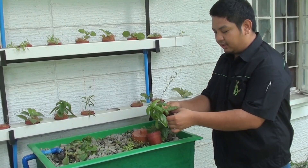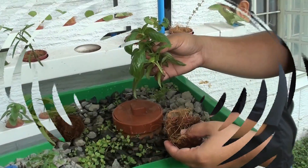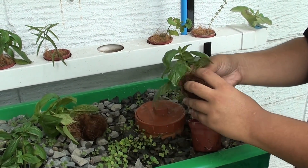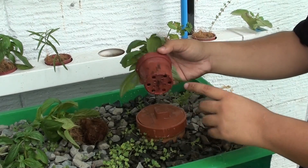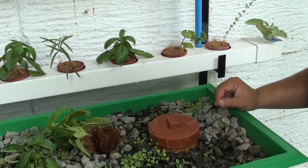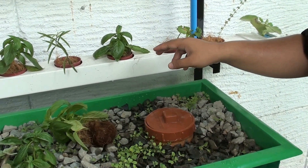Here we are planting basil cuttings. We have some cuttings here. We will put coco peat around its stem and then place the basil cutting inside a net pot with holes in it. Then we will put it inside our NFT growing pipe. That's how easy you grow inside an NFT growing pipe.